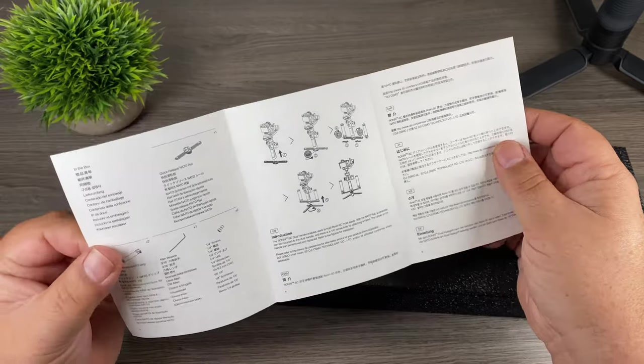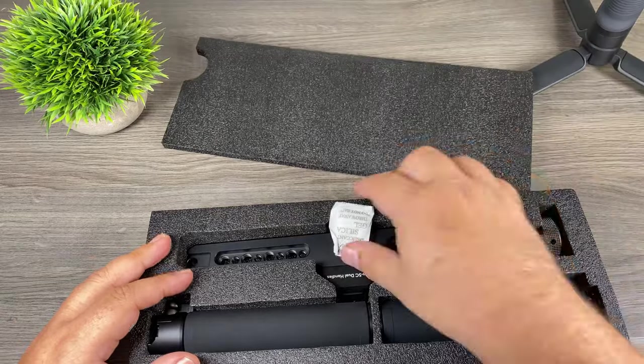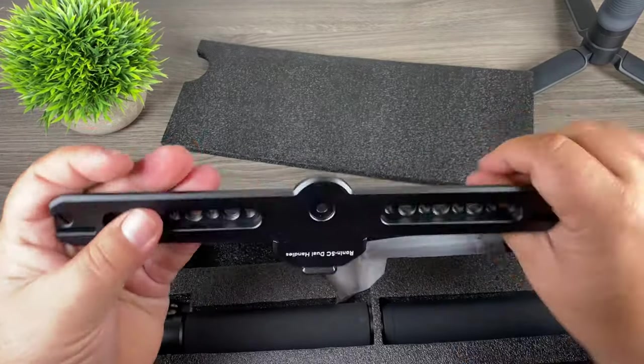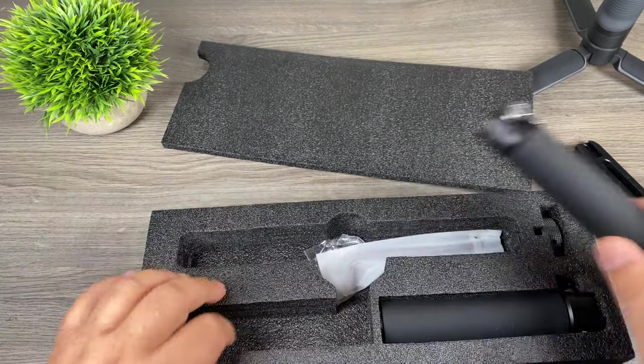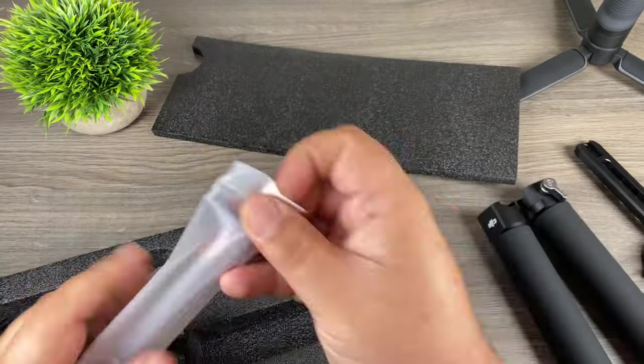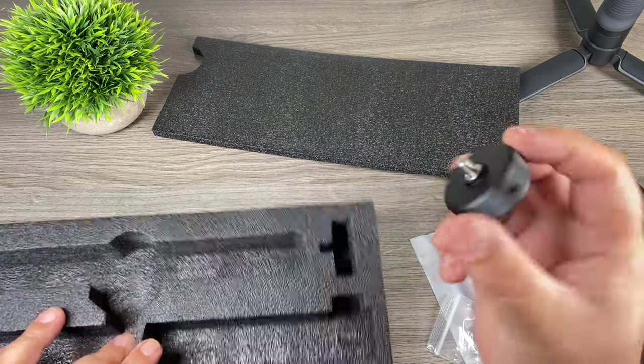There's a little information booklet inside the box showing you how to connect it. There's silica gel, the main plate, one handle, a second handle, an Allen key, some hardware, and whatever this last piece is.